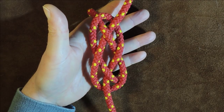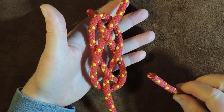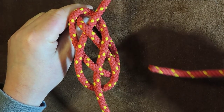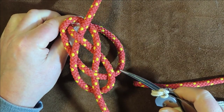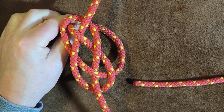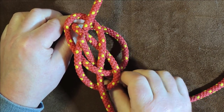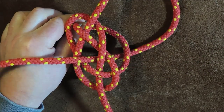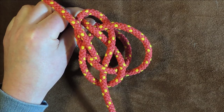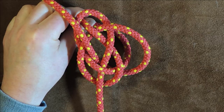Take the right-hand working end — it comes up here — and bring it around so it passes around the outside of the actual loop where my hand was, going around the outside like so, then bring it straight up through the middle and pull the excess through.